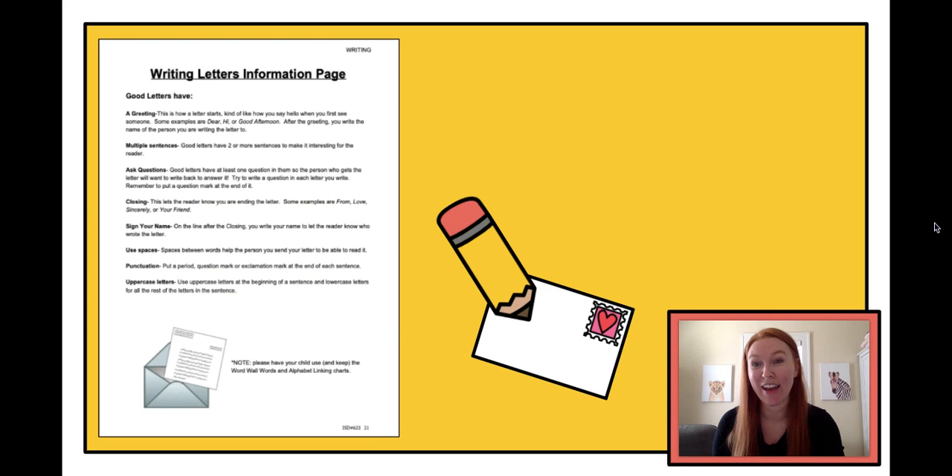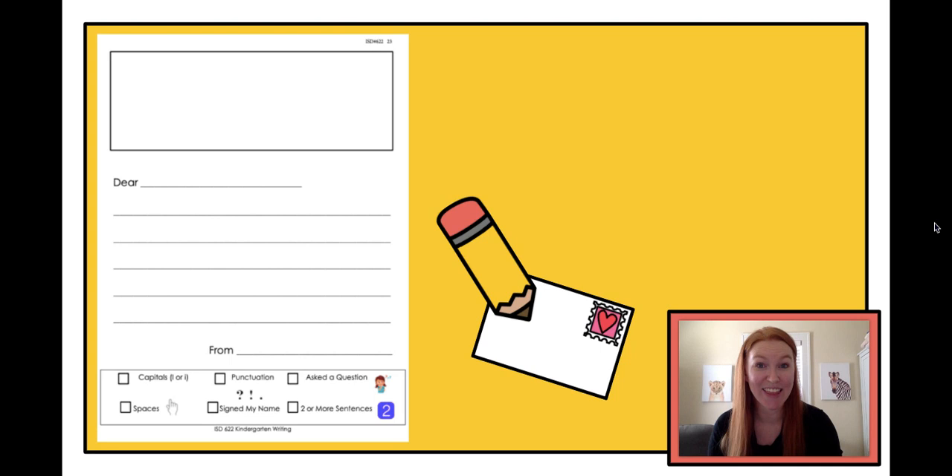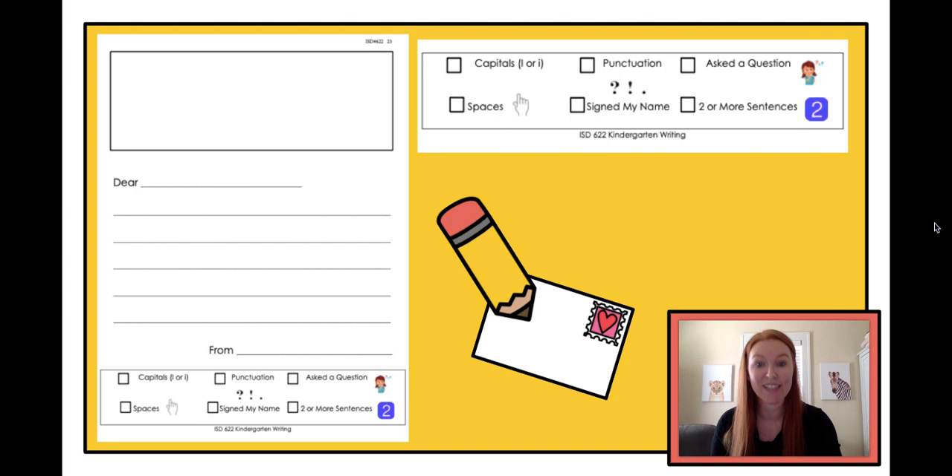In your packets this week you should have gotten a page that looks like this — the Writing Letters Information Page. This is if grown-ups want to help you write a letter without watching this video, but all the stuff on that is what I'm going to be teaching you right now, so you don't have to worry about that. You also are going to be getting a ton of pages that look like this. These are our templates for our letter — what the page looks like when it's empty before you write your letter, and I'm going to walk you through how to do everything.